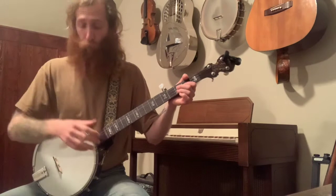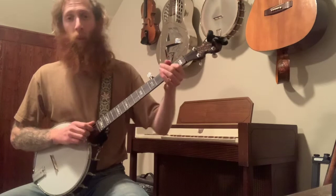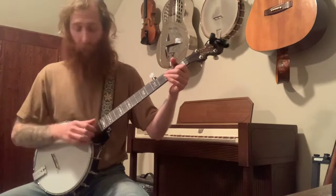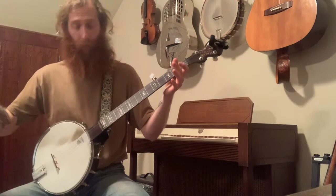Each measure is three notes because we're in 3/4 time. So we had the measure that went open, ditty, pull-off. The next set of three notes is bend, ditty, open on the C string. To put those two together — and that last note you can feel is the melody picking up into the next line.